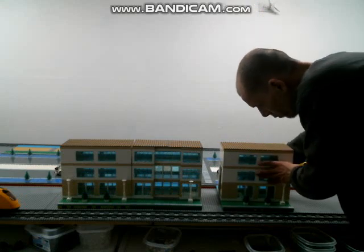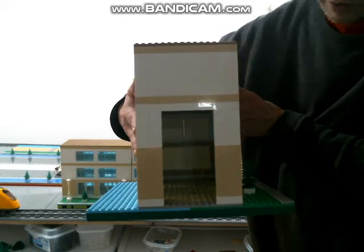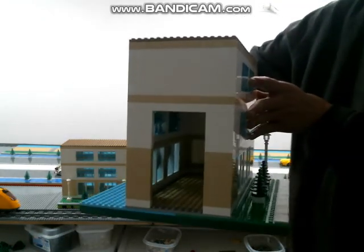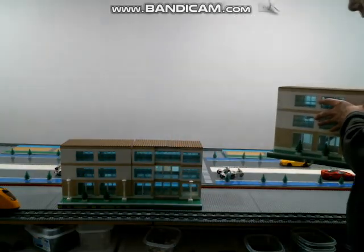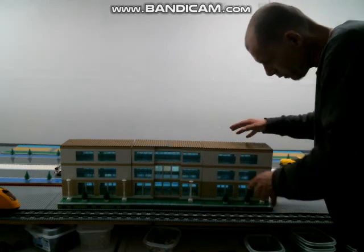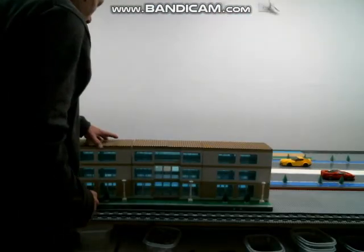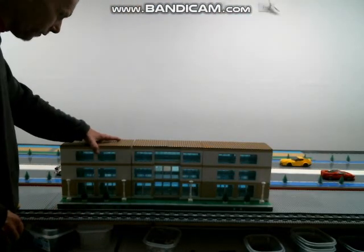And this one here, same thing on the opposite side. Easy to take and add lights or anything like that also. But that is my latest mock that I've been working on. I do normally have it placed back here in the city.